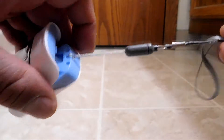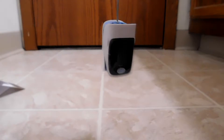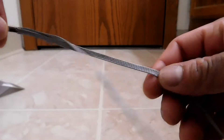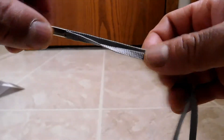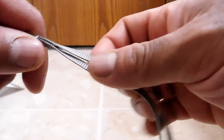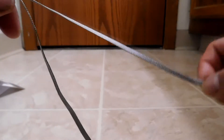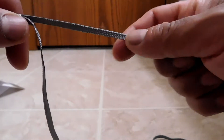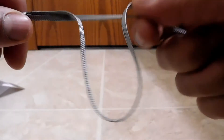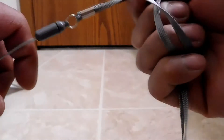I went ahead and attached the included lanyard. I'd like to point out that this material is nice and soft. A lot of included lanyards on items like this come with material very similar to the adjustment straps on backpacks. But this is nice and soft by contrast, which is good because this is sliding across the back of your neck — you shouldn't get that abrasion. It's like they thought of that as well.